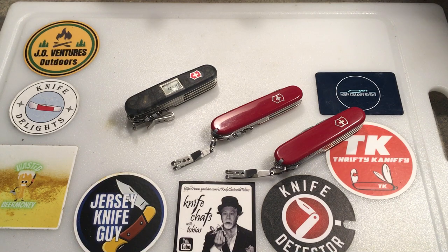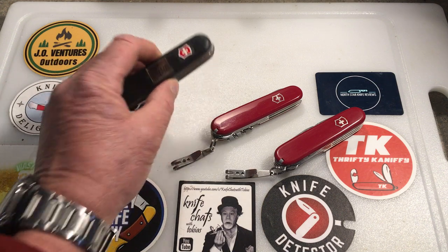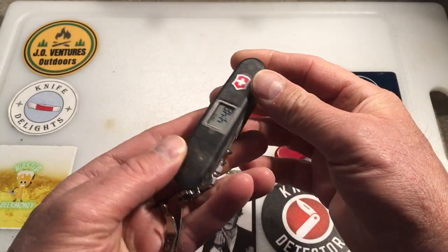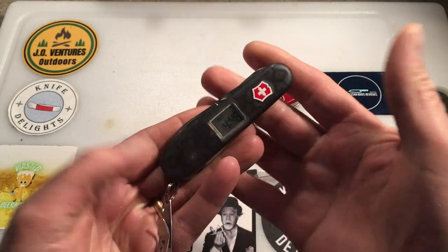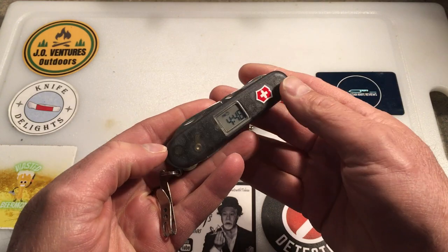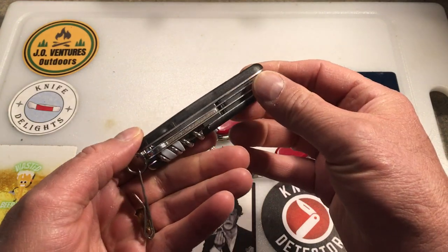John from J.O. Ventures Outdoors, and today I'm talking Victorinox. I just recently picked up this discontinued model — this is actually the Victorinox Voyager.